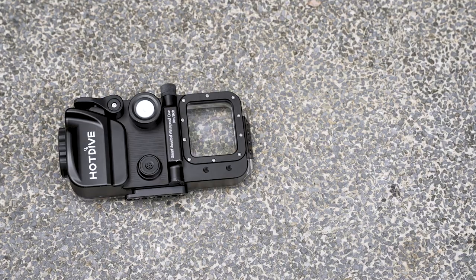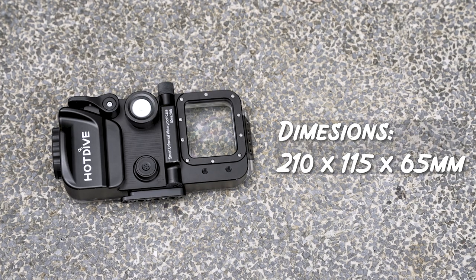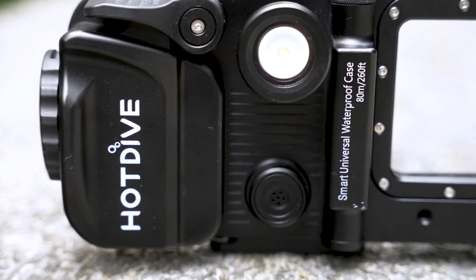Now for the specifications. One thing you'll notice is that this underwater housing is rather bulky for a phone case, but that is the price to pay for having a universal case with that many features packed into it — and in my opinion, it is an acceptable trade-off. The weight of this housing is 1.2 kg, which is not exactly lightweight, but I believe it is due to all its features and good construction build. This housing feels like a tank and it has an impressive depth rating of 80 meters — for reference, my camera housing only has a rating of 40 meters.